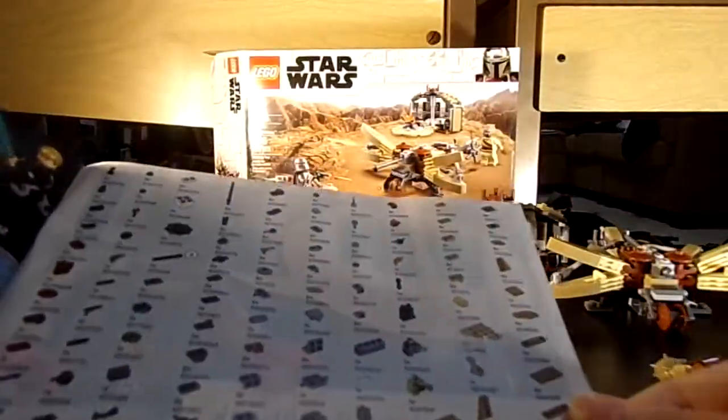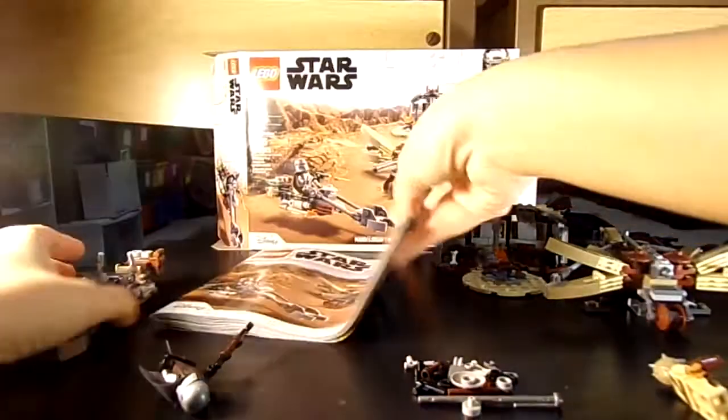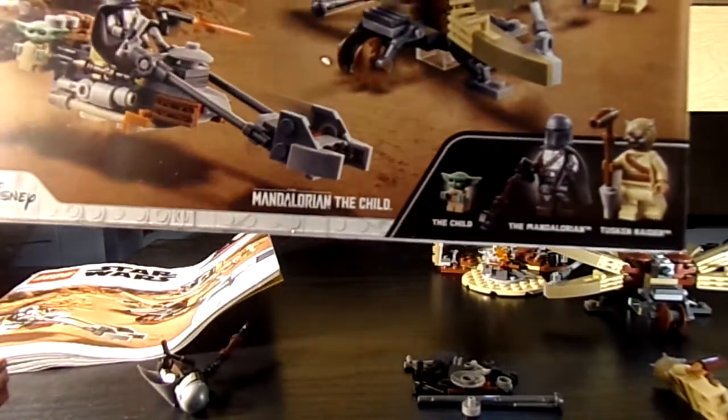Here are all the pieces it comes with. Here's the box, the Mandalorian, the Child, and the Tusken Raider. Very nice set.